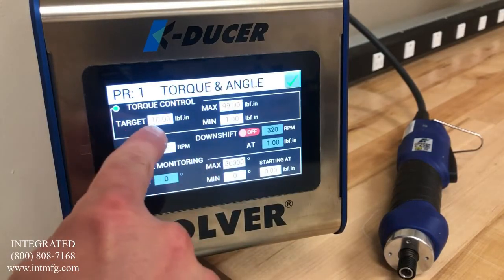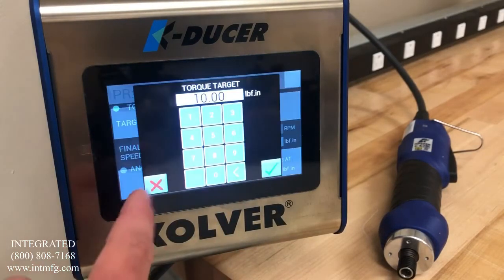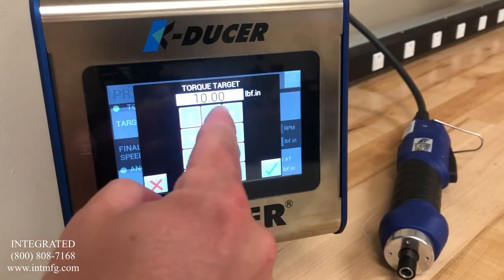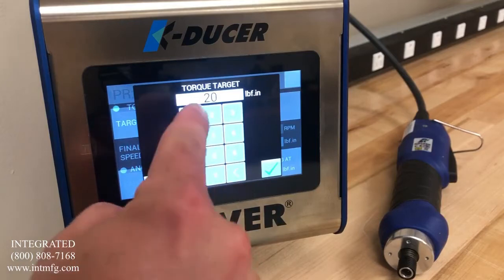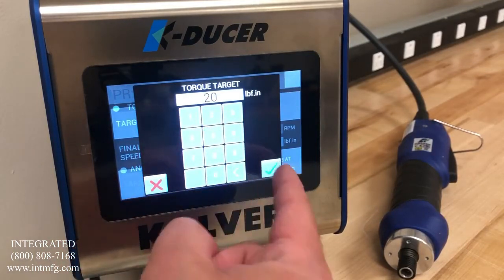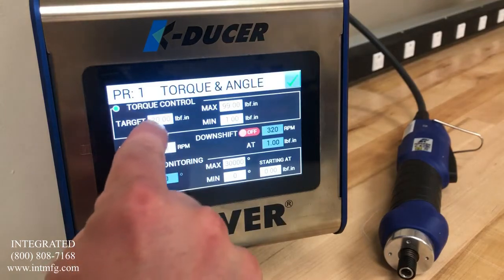We see that the target torque is currently listed as 10, but if for this application we needed 20 inch pounds, we just touch the target box on the screen and it prompts us to enter the new target. Once we have the value entered, you press OK. You can see now our target is 20.